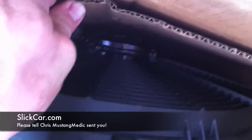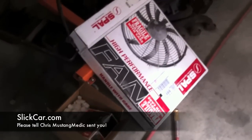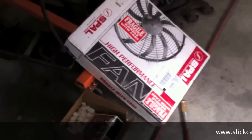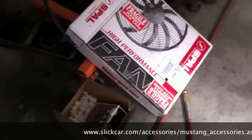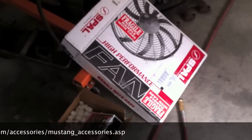There she is right there. I want to keep her on the box for now, so thank you very much to Slick Car. Check out their site — they've got a lot of parts and they have a specific Mustang page. There's a link below, or you can go on their site and search Mustang to find all the parts. Thank you, slickcar.com.